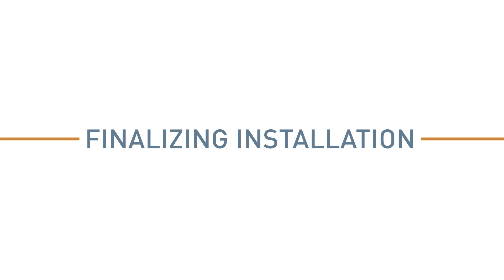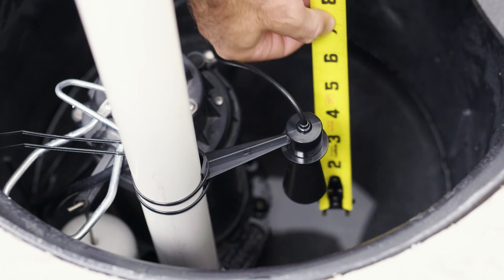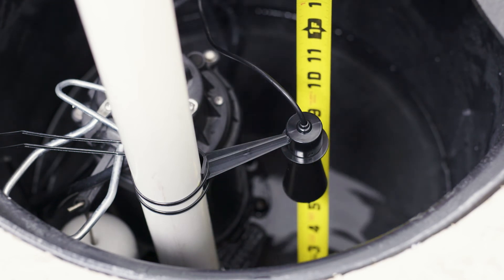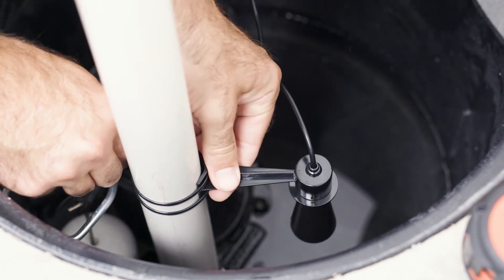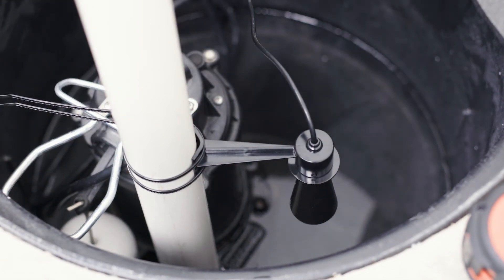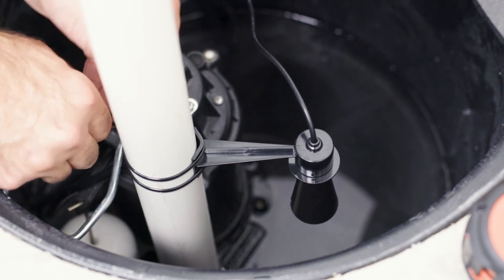When prompted by the app, confirm the distance between the bottom of the sensor and the water as shown, using a tape measure if necessary. The distance shown is approximate. If the distance shown in the app isn't similar to the measured distance, the sensor may not be aimed at the water level. If this is the case, adjust the position of the sensor so it is aimed at the water level and not at the equipment in the croc. Then tighten the zip ties to secure the sensor.